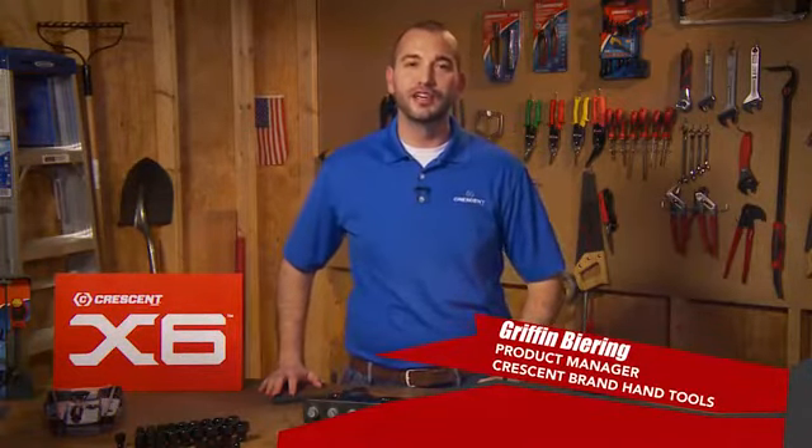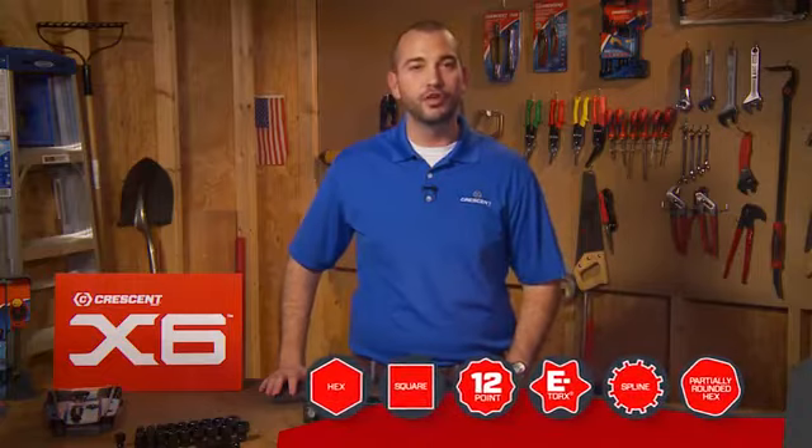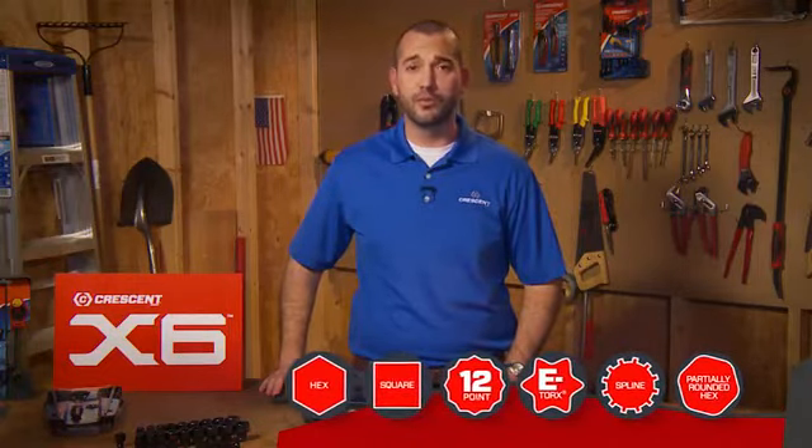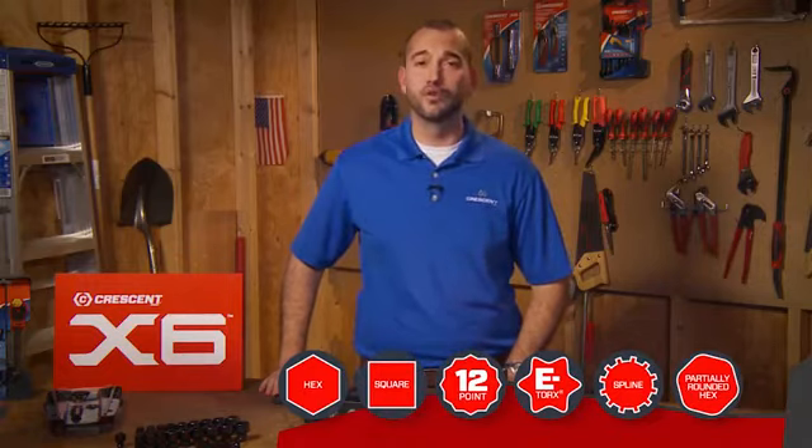Hi, I'm Griffin Behring, Product Manager for Crescent Brand Hand Tools. I'd like to tell you about three new Crescent X6 Series products. Every X6 product lets you grip six different types of fasteners, so you can work on hex, square, 12-point, e-torx, spline, and even partially-rounded hex fasteners with just a single tool.